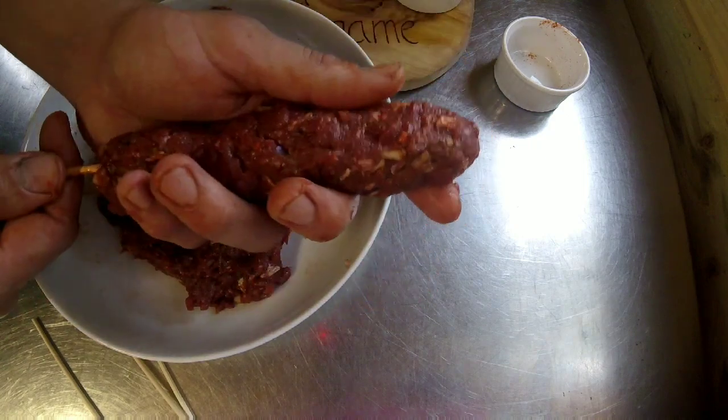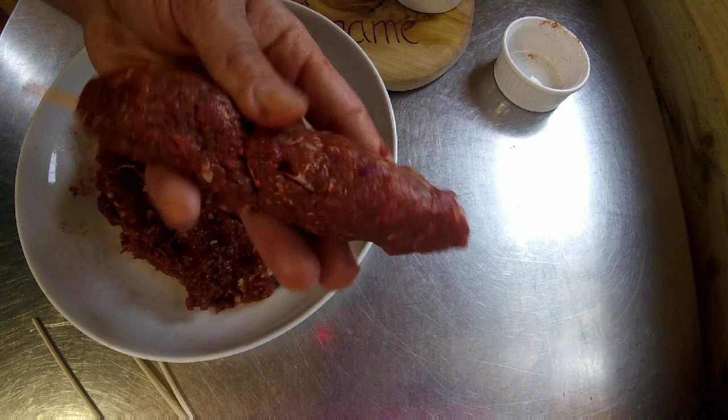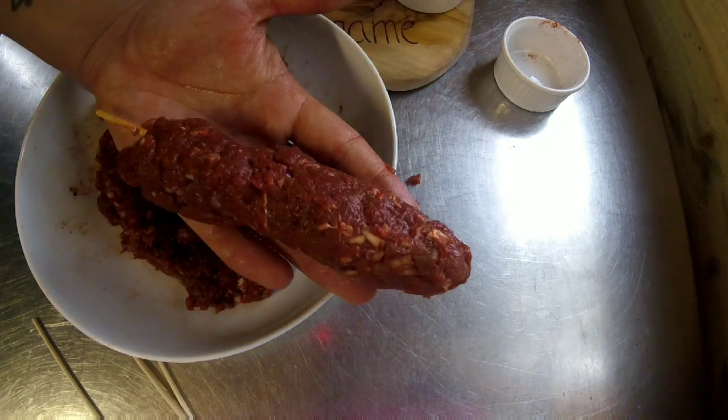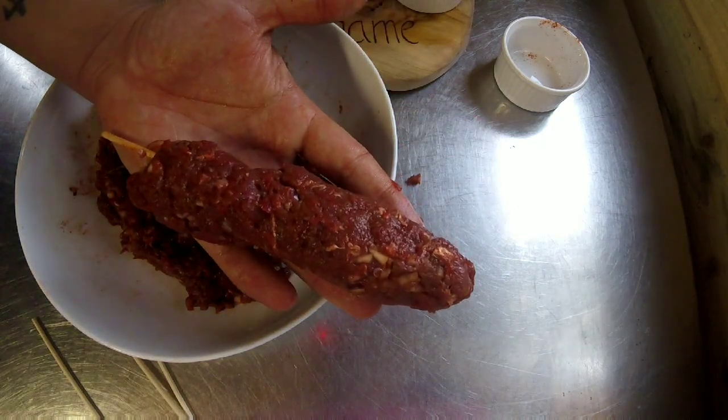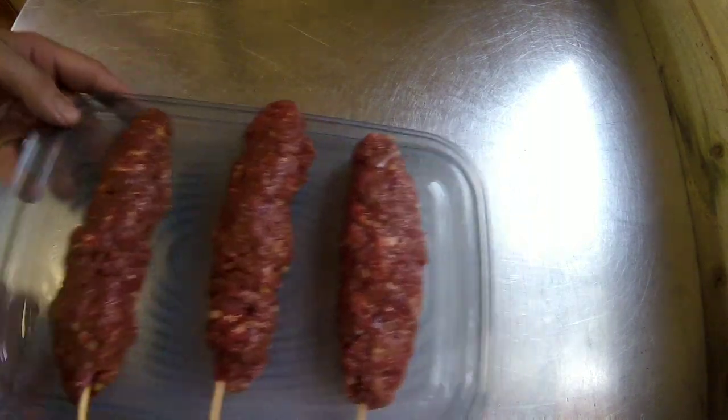Once you've made them, put them in the fridge just to chill for half an hour — let all the seasonings get into the meat, and it will be a lot firmer when you cook it. I've just knocked up three good-sized kebabs and they smell incredible already, and they're not even cooked.